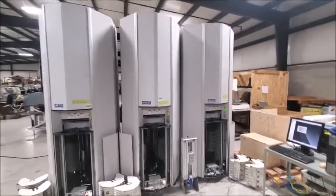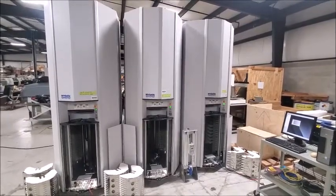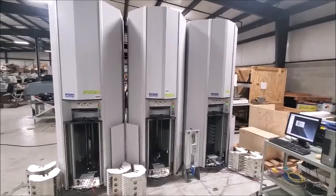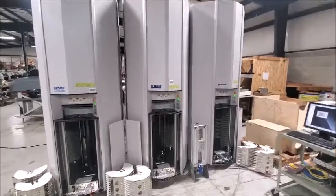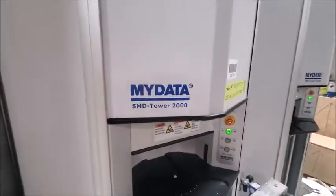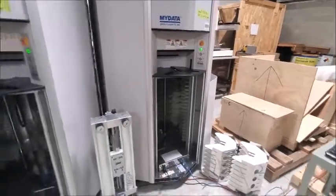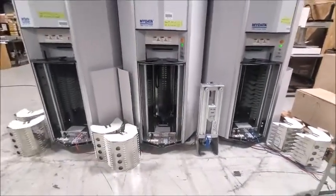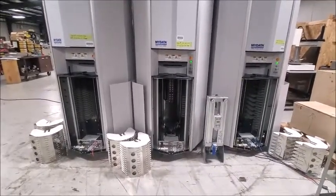What we're demonstrating here is a quantity of three Micronic MyData SMD tower units for online component storage. We have two of the SMD Tower 2000 units and one of the SMD Tower 5130 units. They're the same mechanically in terms of controls and how the reels are loaded and retrieved. The 5130 has provisions for the largest and thickest reels, such as 44 millimeter thickness.